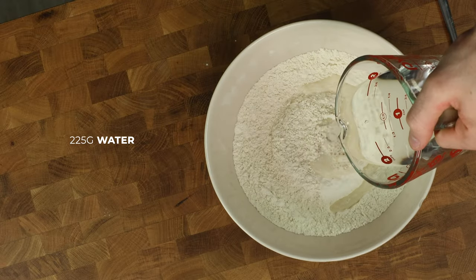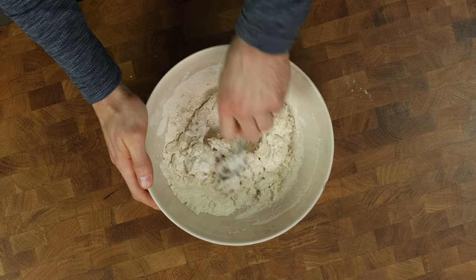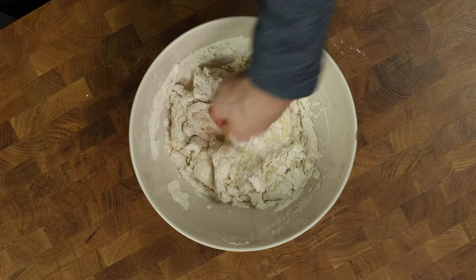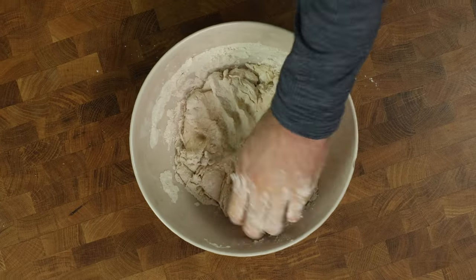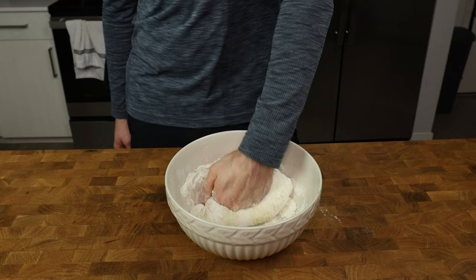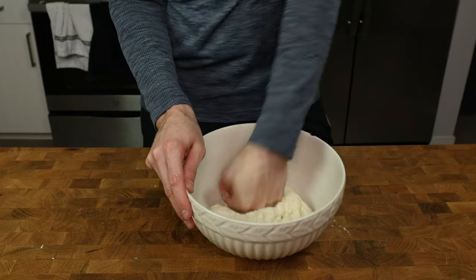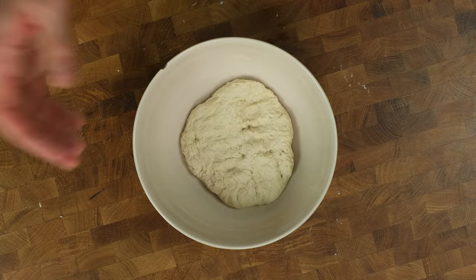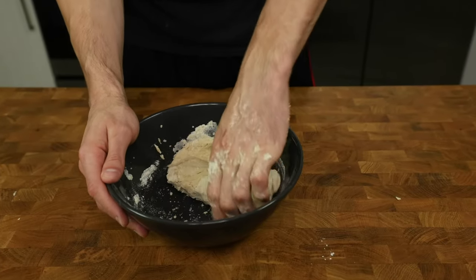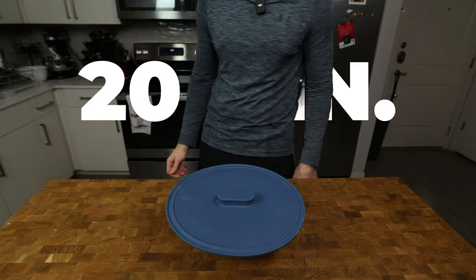Then add 225 grams of water and start mixing with a spoon. Keep mixing until the spoon is giving you a hard time, then get your hand soaked in water and incorporate all the dry ingredients into the dough by pushing into it, flipping it onto itself, and repeating. If the dough starts to stick to your hand, just wet it again and keep folding and pushing. It should look like this once you are done. To avoid having to knead the dough — aka put in the least work possible — we need to give it time. Cover with a lid and give the dough 20 minutes to relax.